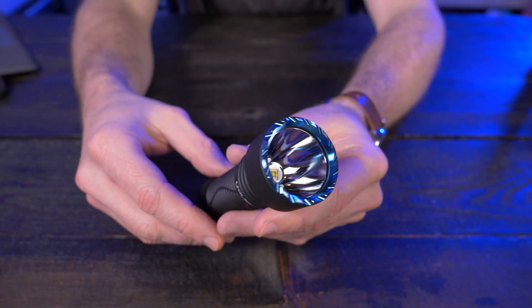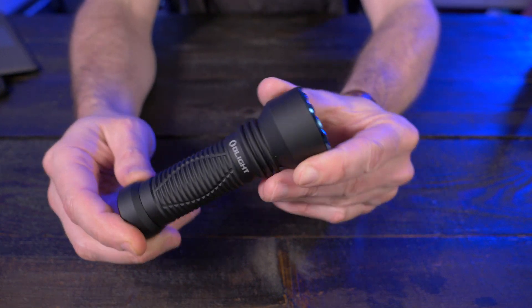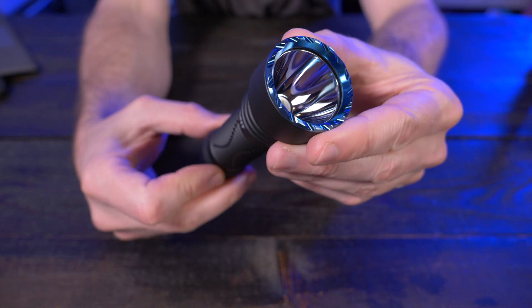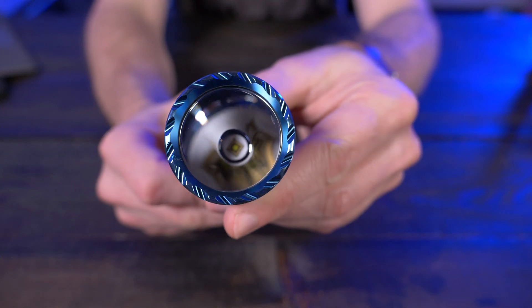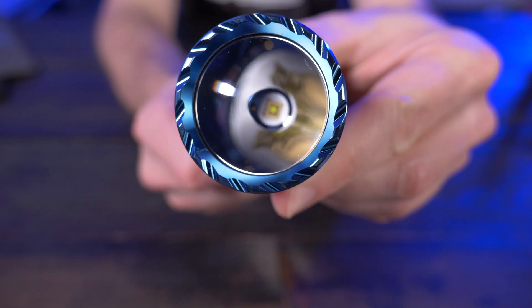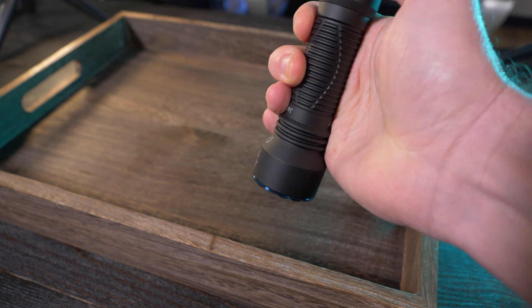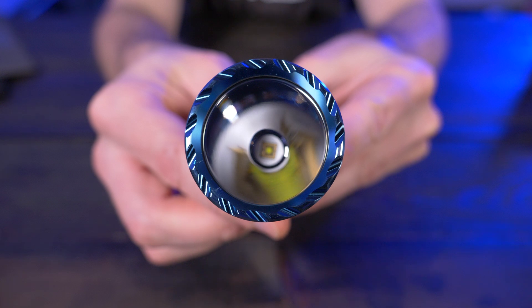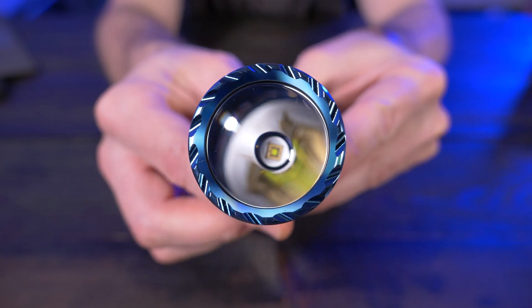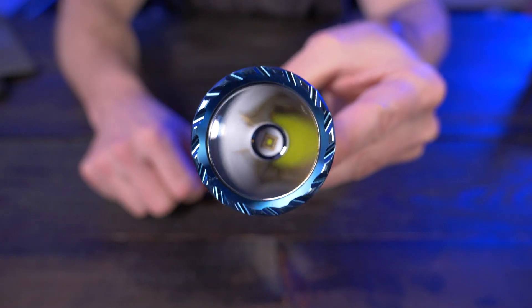It is a 1,000-lumen flashlight with a 600-meter throw on high — that's why Olight is calling this their first long-range everyday carry flashlight. It's also Olight's first everyday carry flashlight with a round emitter. You can see that emitter right there is round, and that does some pretty nice things to the beam profile — it makes for a very crisp and uniform hotspot and outer perimeter. Hopefully you guys are as impressed with this beam as I was when I first saw it.